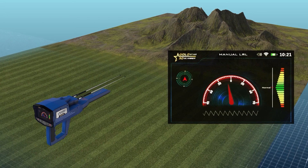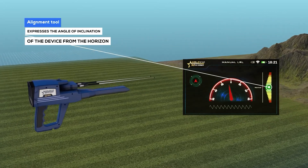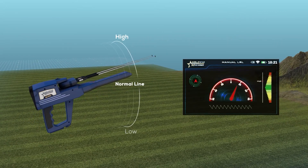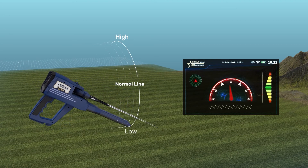The alignment tool is a color-graded indicator from top to bottom. The zero point in the middle expresses the angle of inclination of the device from the horizon, and the correct values are shown in green.